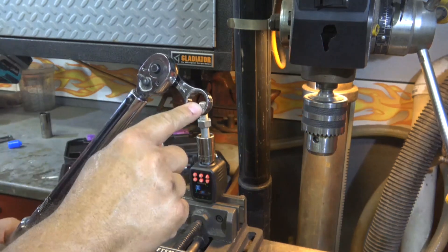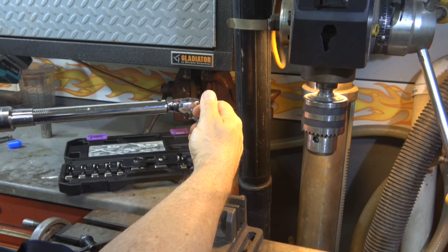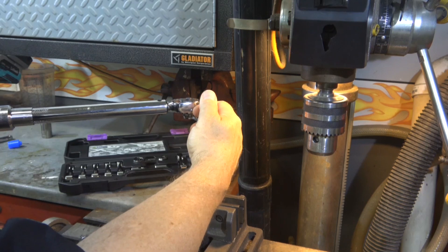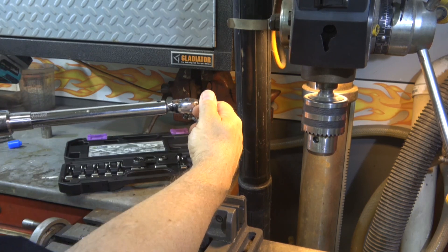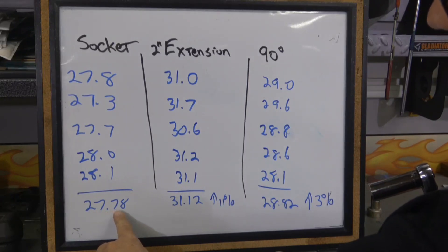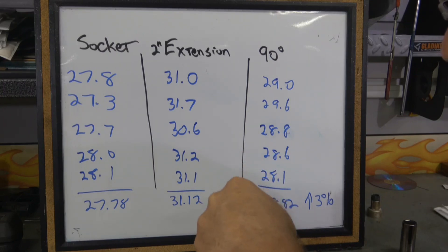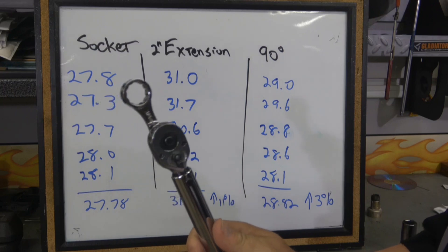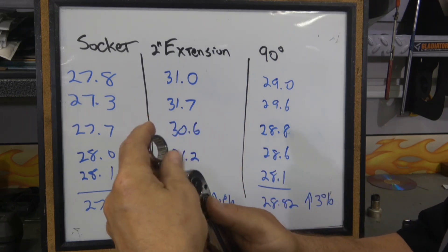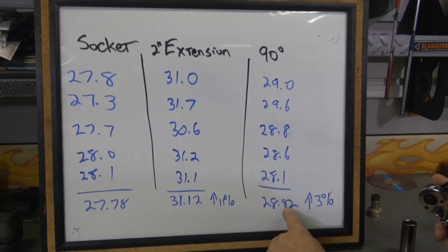Now for the last five samples, I'm going to do it at 90 degrees. Readings: 29.0, 29.6. So looking at the data: with just the socket installed, five readings averaged 27.78. Then with the two inch extension on the torque wrench straight, five samples averaged 31.12 — an increase of eleven percent. Then I rotated it ninety degrees and took five samples — average 28.82, or an increase of three percent.